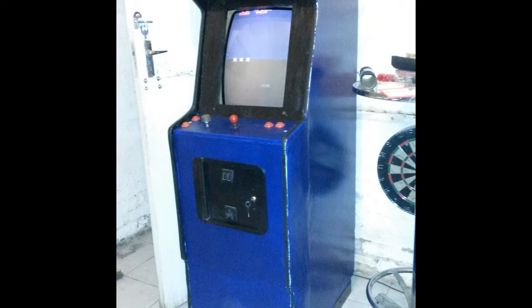Here's to many more years of gaming on this cabinet. I hope you learned something and are encouraged to try a project like this yourself one day. This monologue montage is over.